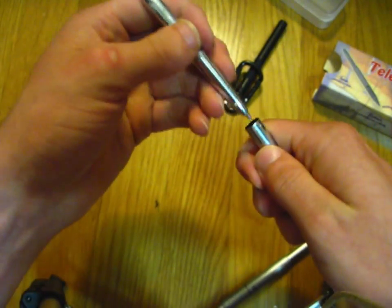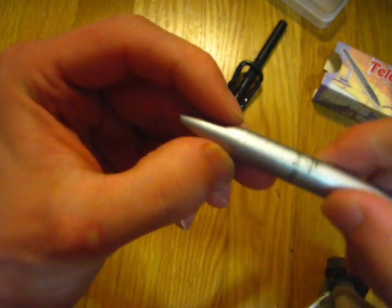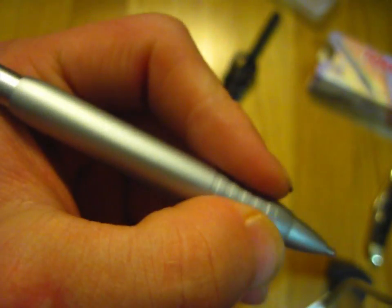Something to note about this pen is that it is obviously very short when you have it out and ready to use, but it still rests right here. So while it takes a little bit of getting used to, it's actually the same exact writing experience that you get with any other pen. I really like this telescoping pen. As for width, this one is actually about the same diameter as the bullet, but the grip area is a little bit thicker or wider.